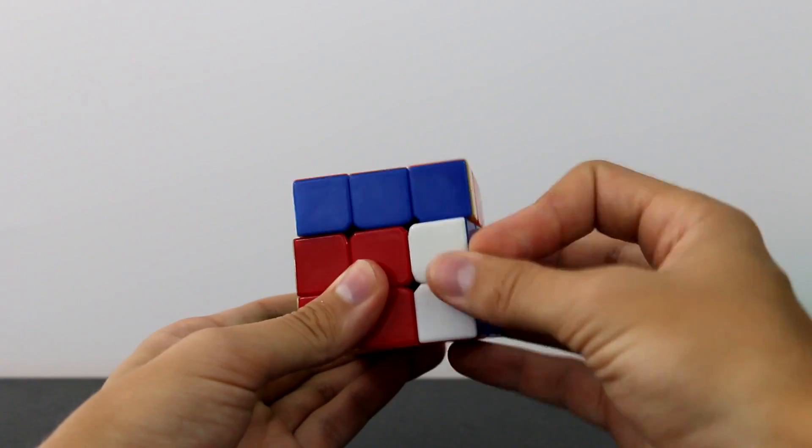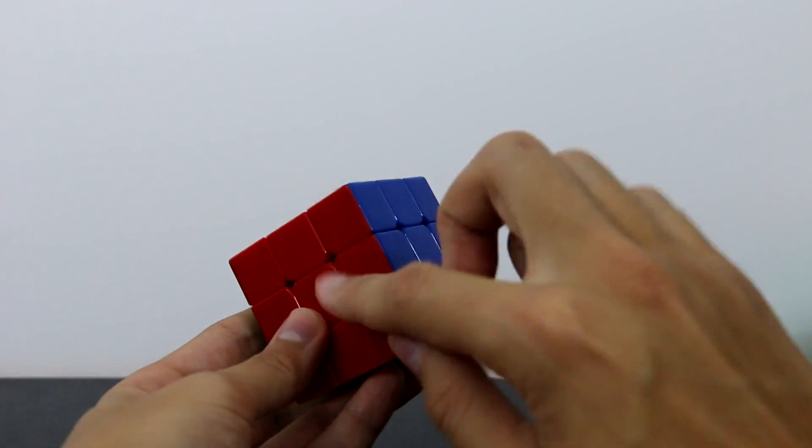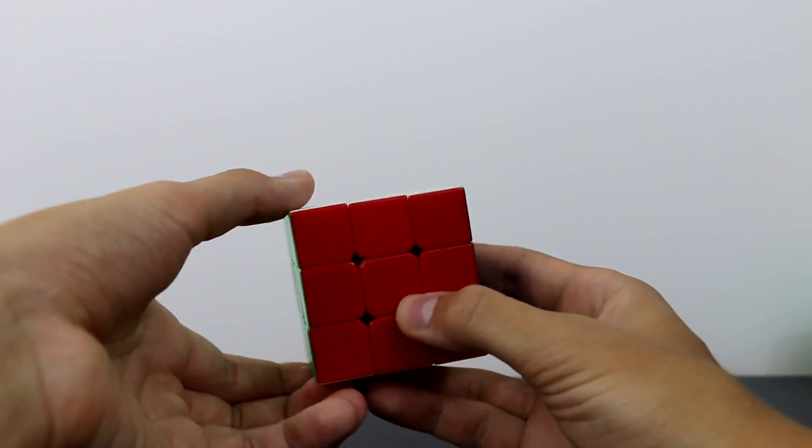Similarly, for the trigger finger you can use your left hand. Hold onto this 2x2x3 block with your right hand and instead: lift up, flick — lift up, flick. Or as I showed you before, you can bring down, flick — bring down, flick.